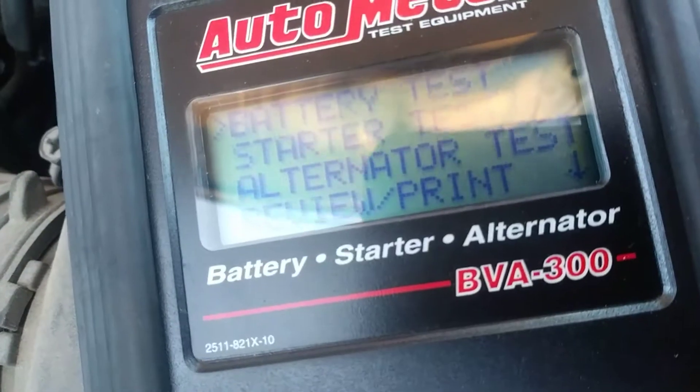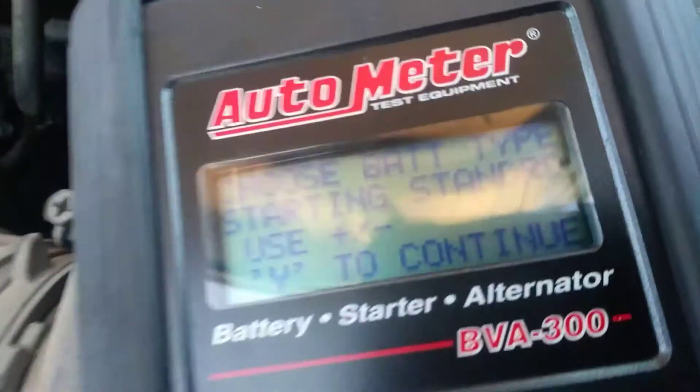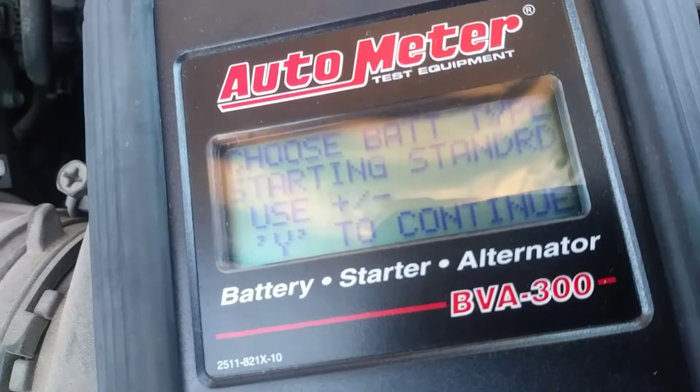WiFi gas. Intro battery. Start the tester.